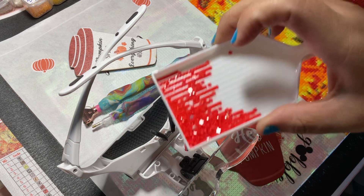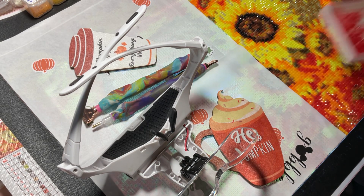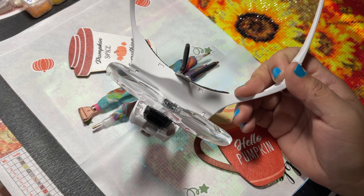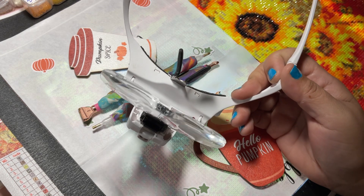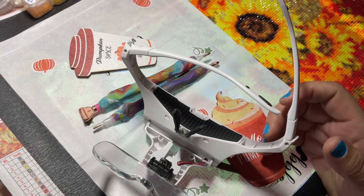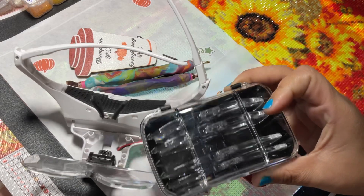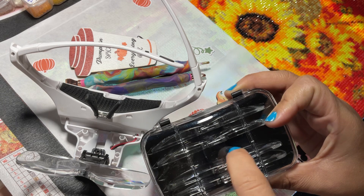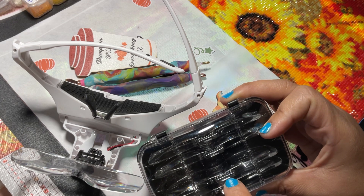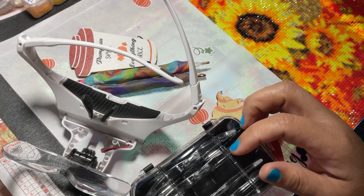I'm using a standard boat or plate to hold the diamonds. I have prescription glasses, but I also use these magnifying ones — they came with different strengths. I'm using the middle one with my glasses, and if I don't have my glasses I use the strongest one. The middle one has been comfortable, so I'll use between those two and it works out.